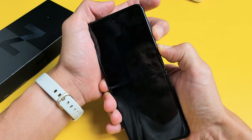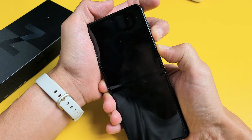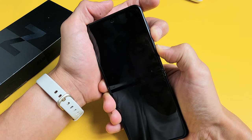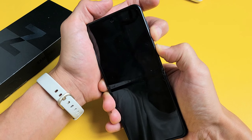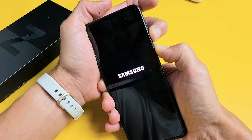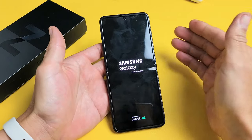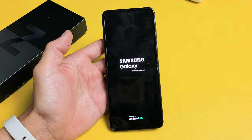Typically takes about 30 seconds. Still holding — volume down, power. You can actually let go right here, but just keep holding. Don't let go until you see the Samsung logo. I felt that vibrate — Samsung logo. Go ahead and let go, and hopefully now you are up and running. If you're still down, we're going to go to the next possible solution.